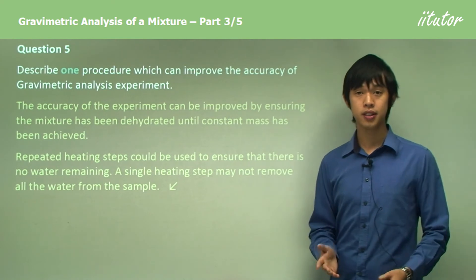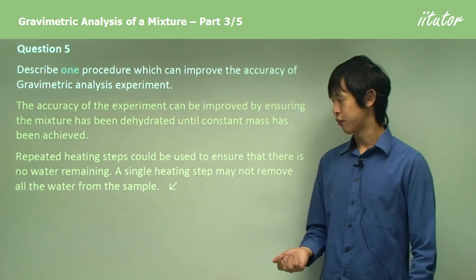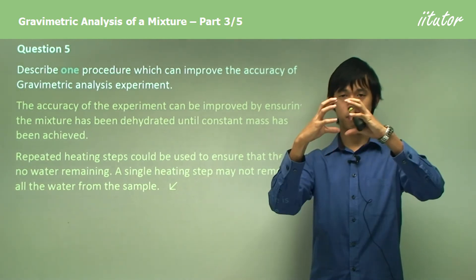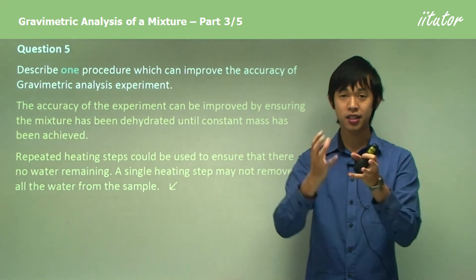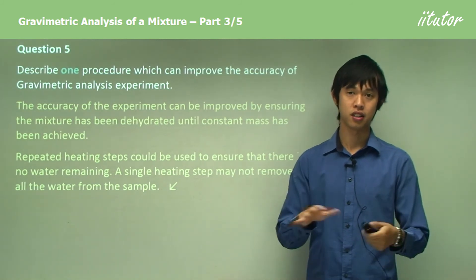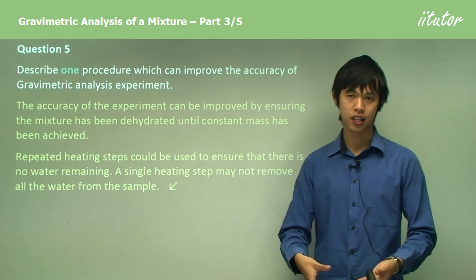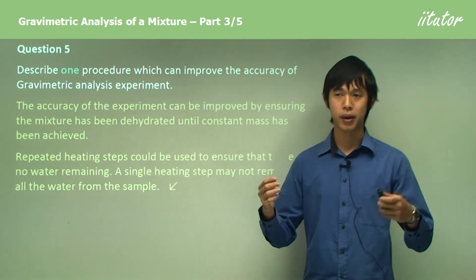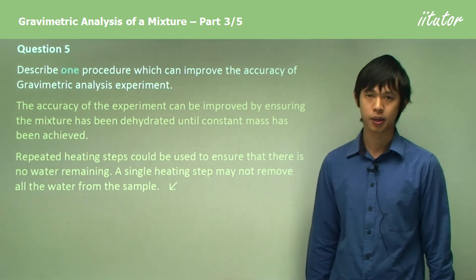You could use a staged heating process: heat it once, weigh it, heat it again, weigh it again, and make sure the masses are the same — this ensures absolutely no water remains. A single heating step may not be sufficient to remove all the water. For example, with a block of sand, the outer sand can insulate the inner part, leaving the inside cool. Like in a desert where creatures survive under the sand due to moisture, heating multiple times ensures all the energy penetrates the sand and drives off all the water.